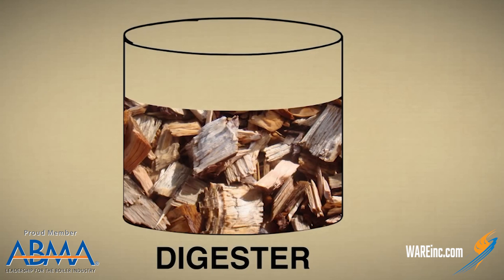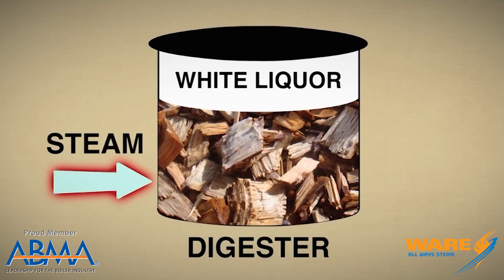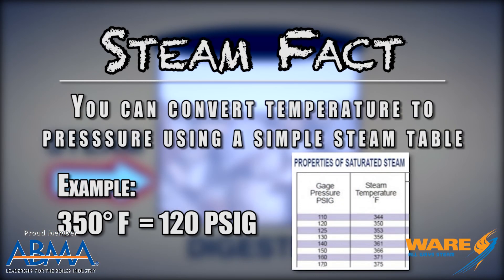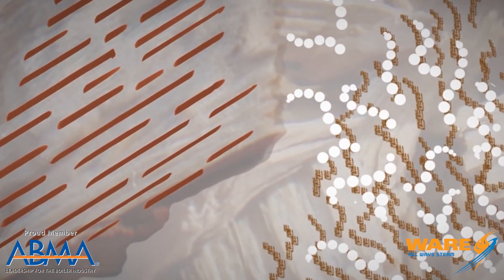Here is where the steam comes in. We're going to put everything into a large pressure cooker called a digester. In go the wood chips, in goes some water, and in goes this cooking liquid called white liquor. The lid goes on, and high-pressure steam around 340 or 350 degrees is placed in the vessel depending on who's doing the cooking. That high pressure steam and temperature forces the white liquor into the wood chips, and the lignin is separated from the cellulose fiber.